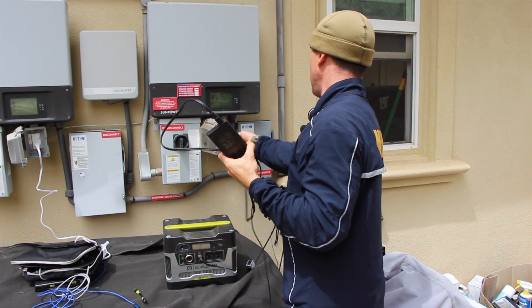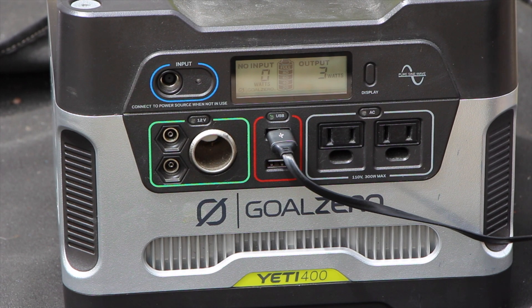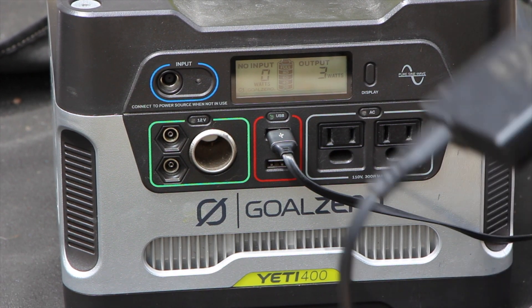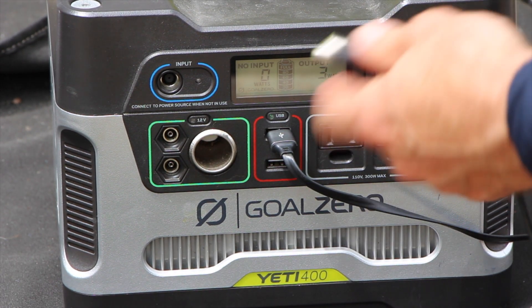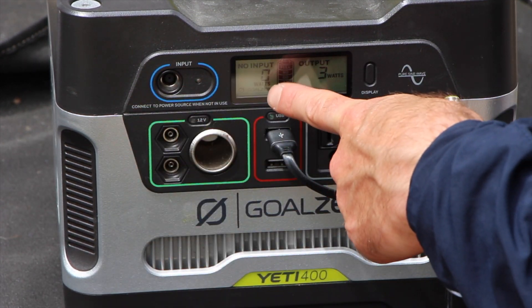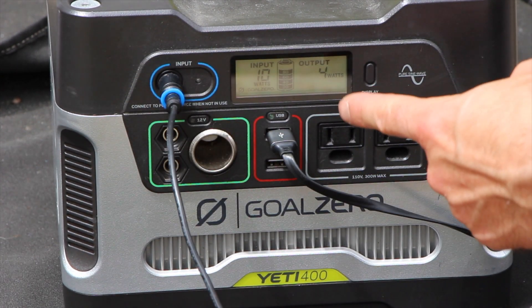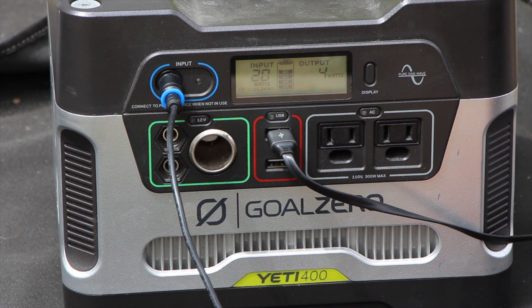We're going to plug in here. Now we've plugged into the outlet, we're going to plug in to our Goal Zero. This is our portable battery that we want to charge during the day. You'll see that it says no input right now, but watch — plug in — and we're getting 720, 30 watts.